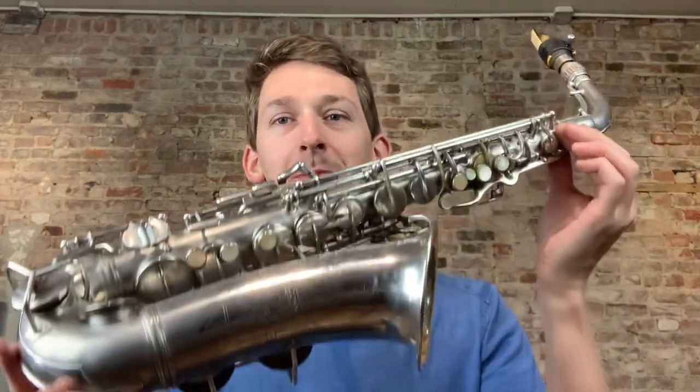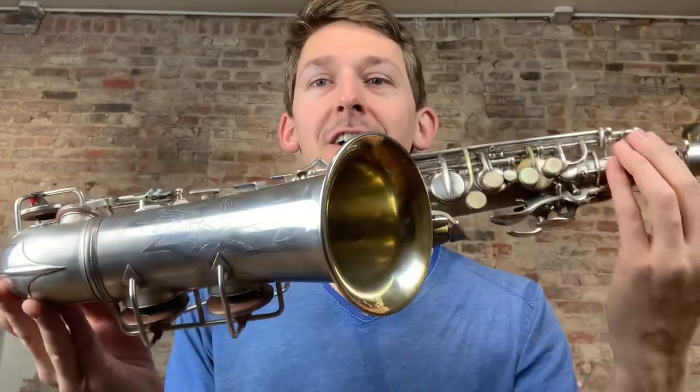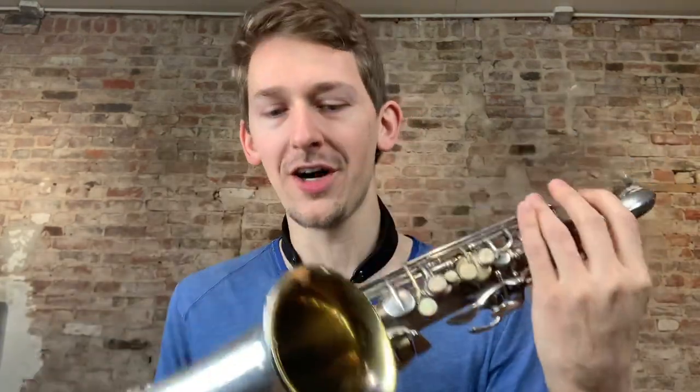Today I'm going to do a play test of this beautiful Kahn Naked Lady 6M Alto with a gold wash bell. We've given it a full COA, which means clean, oil, and adjust, and any pads that needed replacing got replaced. This thing plays great and these horns sound awesome.